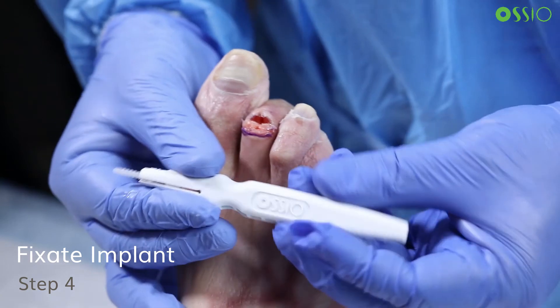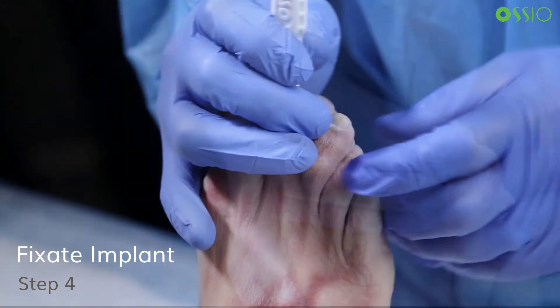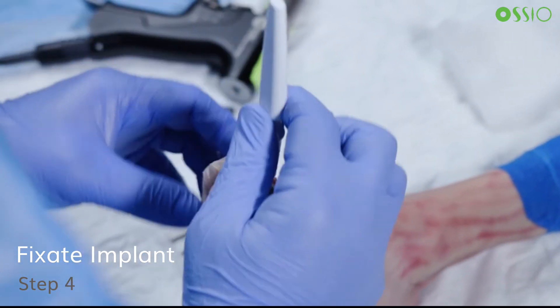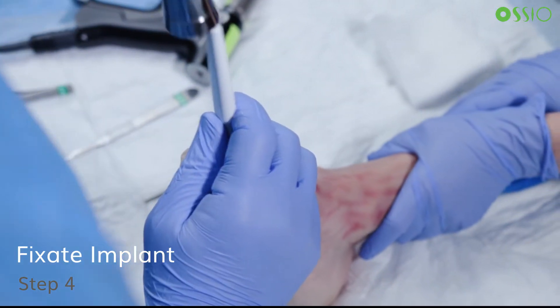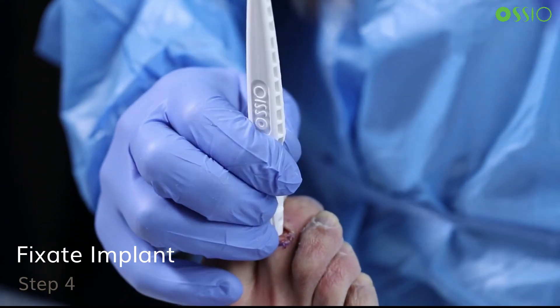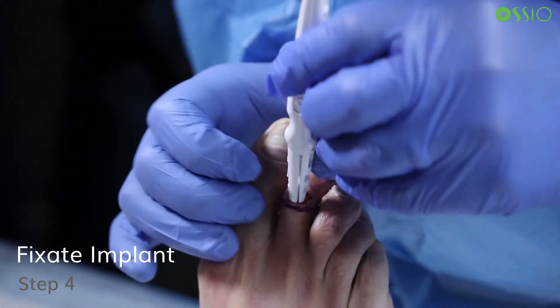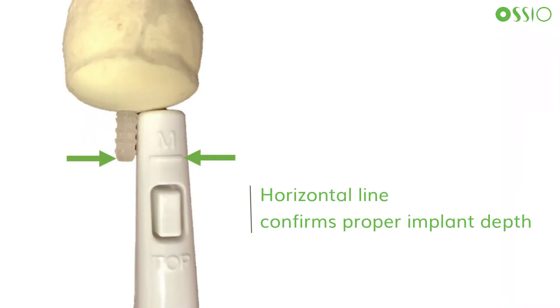Insert the proximal end of the implant into the proximal phalanx until it is flush with bone. It is best to remain perpendicular to the joint surface to prevent diverging from the bone tunnel. Tactile feedback will be noted once the inserter is flush with bone. Occasionally with hard bone, resistance is felt during insertion — do not apply excessive pressure. Gently tap the end of the inserter with a surgical mallet to advance the implant appropriately into the tunnel. When the inserter bottoms out against the proximal phalanx residual head, this indicates the proper depth is achieved. Use the release button to disengage the implant safely from the inserter without impacting its position within the tunnel. There is a horizontal line on the inserter which serves as an optional visual aid to confirm proper implant depth into the proximal phalanx.